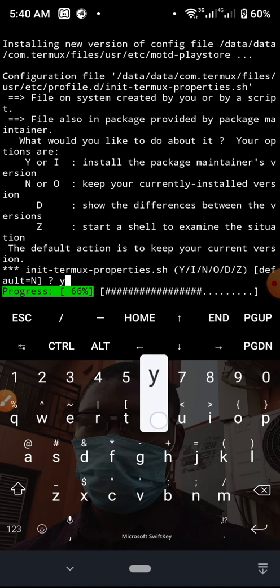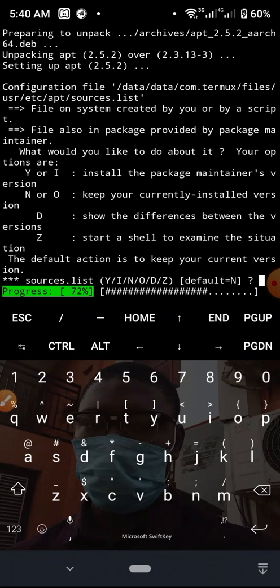For the Termux properties prompt, type y and hit Enter to accept the default option.